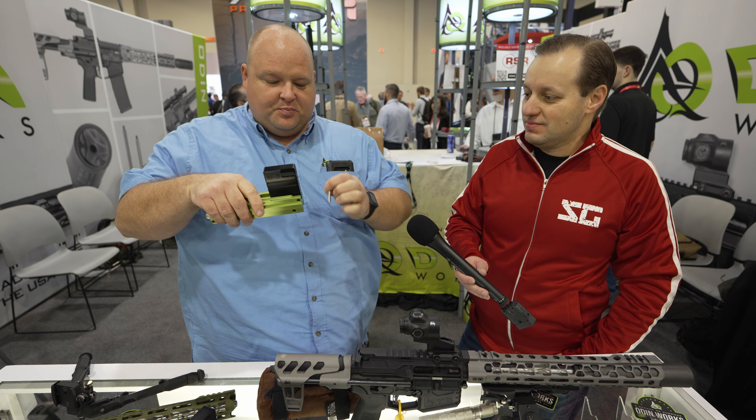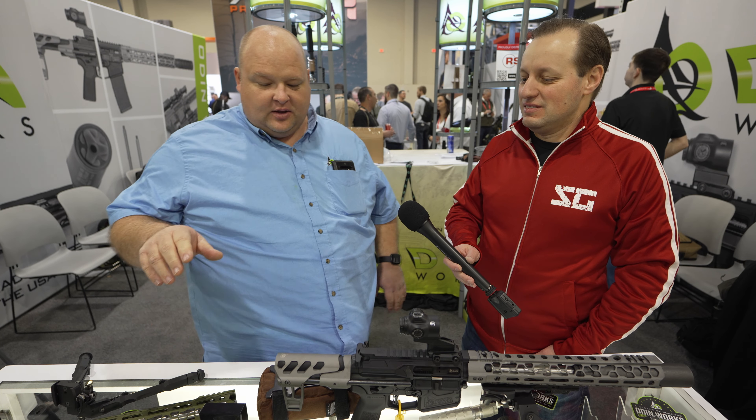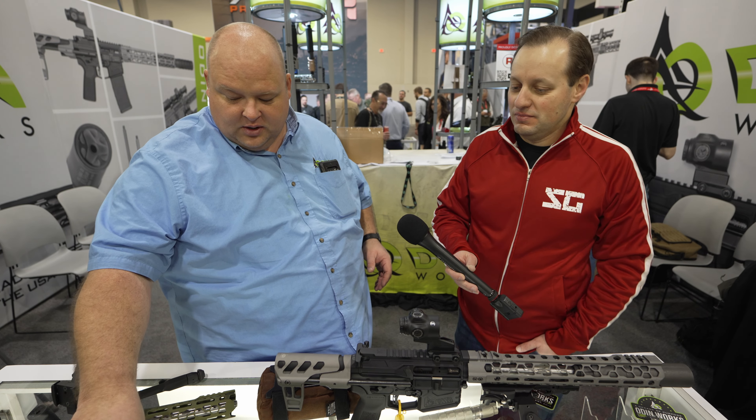And you know what product to do? An AICS compatible one. There we go — collaborating already. So the vice block is awesome, we sell a ton of them. It's not super sexy, but we all need it. We want to work on our guns and build our guns.